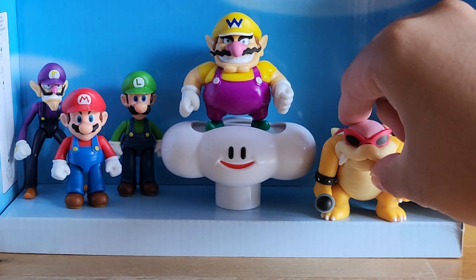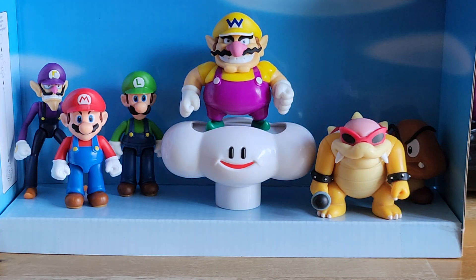We'll put Roy here as well, and there we have it — the Hat Brothers collection is complete. We hope to collect more figures in the future. Thank you for watching, please like and subscribe, and please wait for my upcoming videos in the future. Thank you.